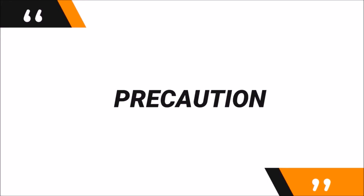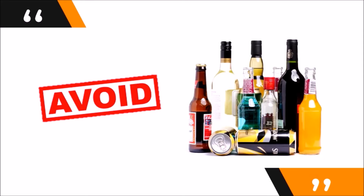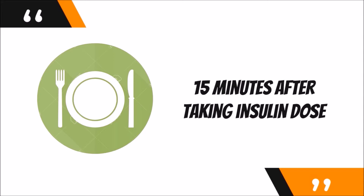For insulin users, precautions should be taken to avoid hypoglycemic episodes. Insulin should not be used when blood sugar is already low. Alcohol can increase the risk of developing lower blood sugar, so be careful about using insulin when consuming alcohol — it is best to avoid drinking alcohol altogether. As Humalog Mix 75/25 has a fast-acting nature, always take your meal within 15 minutes after injecting insulin, as any longer can cause low blood sugar. Do not miss your doses to avoid high sugar levels. The key is to always keep regular meal habits and a fixed insulin injection time to avoid unnecessary episodes of high and low sugar levels.